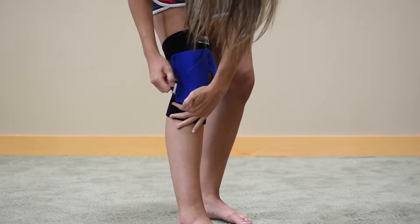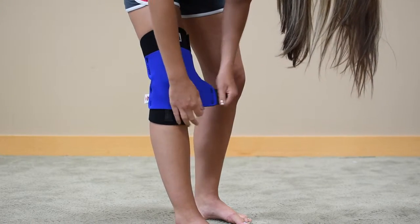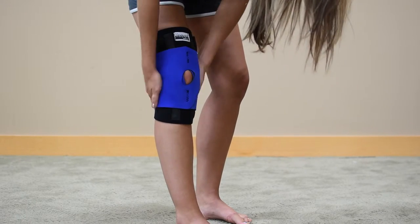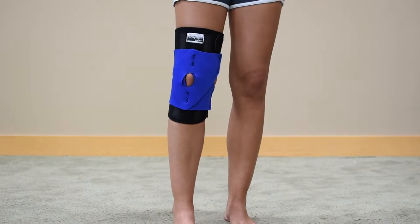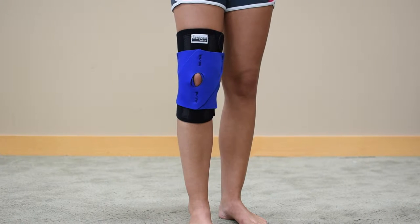Core Products Performance Wrap Knee Support is the best all-around knee support available for a multitude of knee problems, including patellofemoral pain — otherwise known as runner's knee — patellar dislocation and subluxation, mild osteoarthritis, patellar tendonitis — otherwise known as jumper's knee — and meniscus pain.